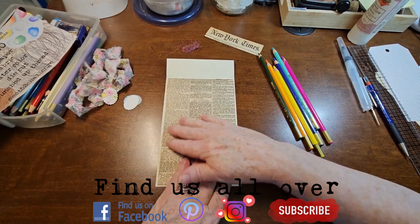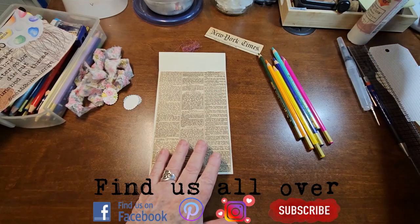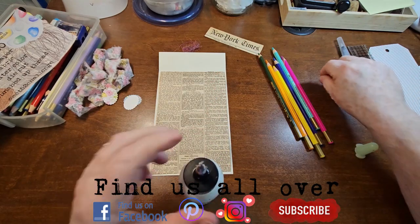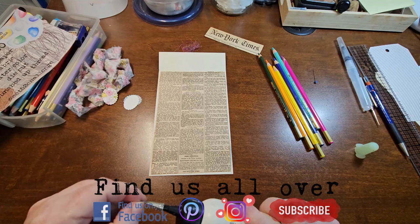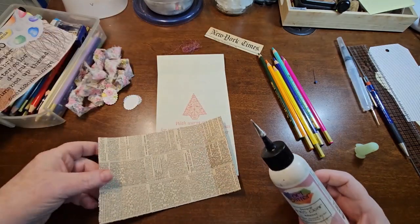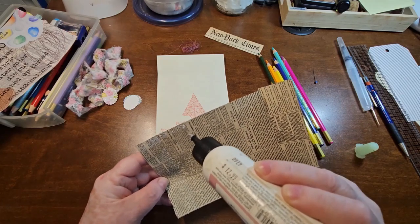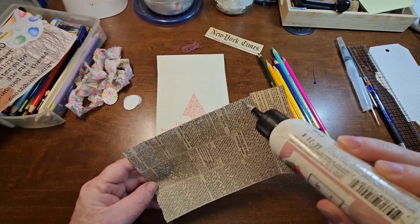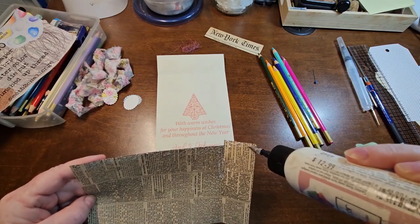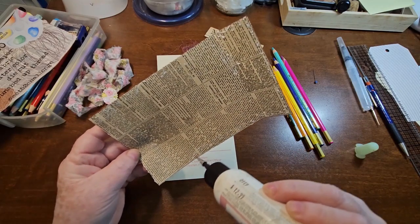We're going to start. I cut this to size and I inked around the edge a little bit. So we're going to start by gluing this down. I'm going to use art glitter glue. I pretty much use art glitter glue all the time for everything and I find that it works pretty good. This newspaper is a little bit fragile and I did rip it right along there, so I'm going to make sure I get that good — basically going around the edge and then I'll do the middle part.